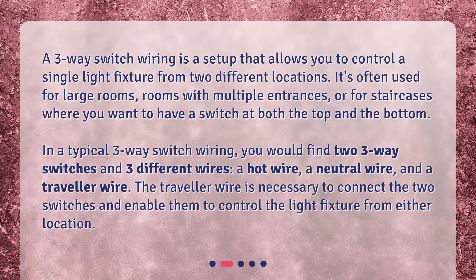In a typical three-way switch wiring, you would find two three-way switches and three different wires: a hot wire, a neutral wire, and a traveler wire. The traveler wire is necessary to connect the two switches and enable them to control the light fixture from either location.